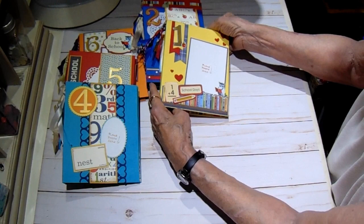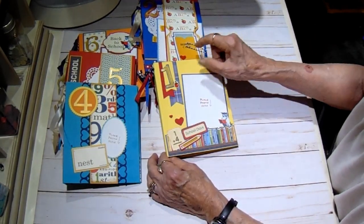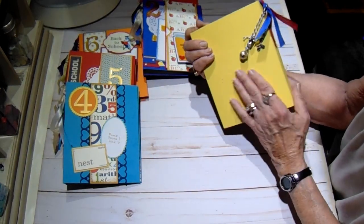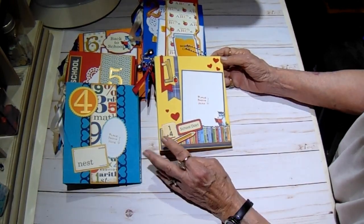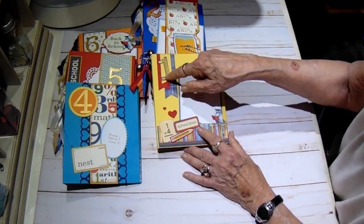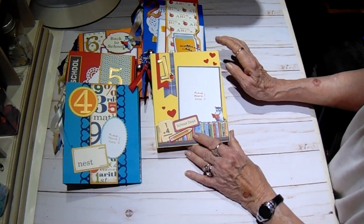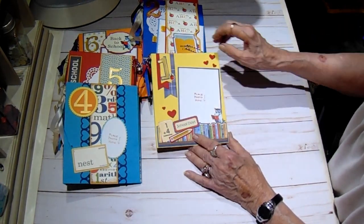So here's number one. I covered each of them in solids from my stash, and I used the three-part wrap that Tammy designed, and I left them plain on the back. A lot of times when you buy a bound book it's plain on the back, so I thought it should be okay. I have a photo mat on the front with the number one - these numbers came from Tammy's store. Everything here actually, with the exception of these charms, came from Country Craft Creations.